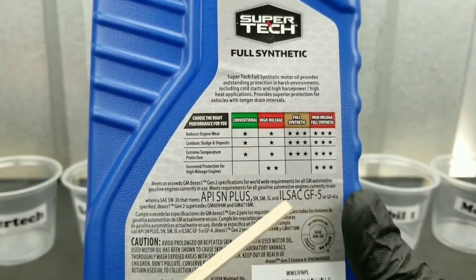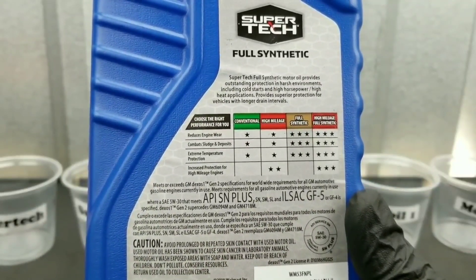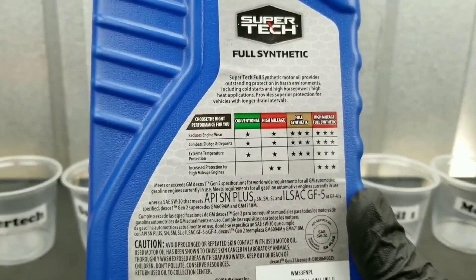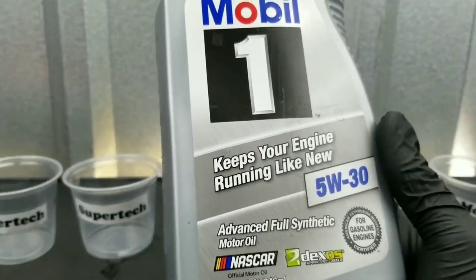Do you think Supertech can stand up to Royal Purple or Mobile One Full Synthetic? We're going to test the film strength of these motor oils. We're also going to come up with our own NOAC volatility test and check the temperature resistance.